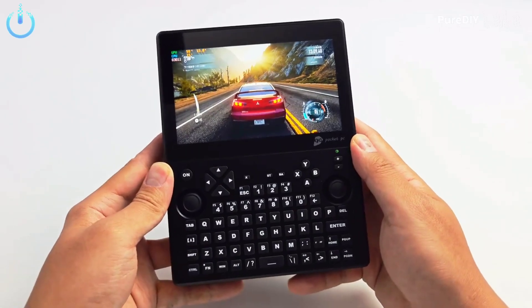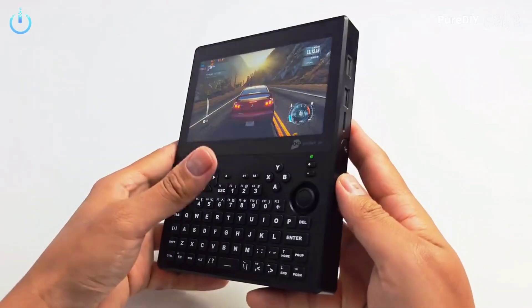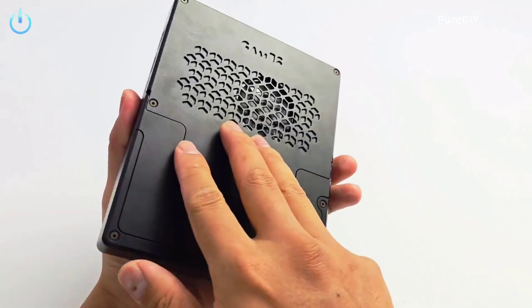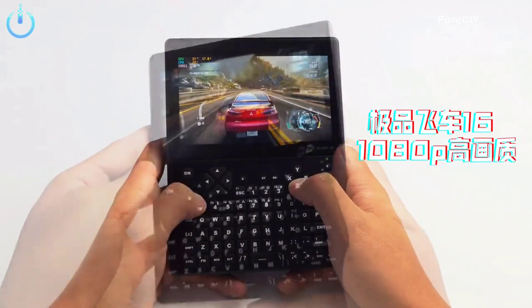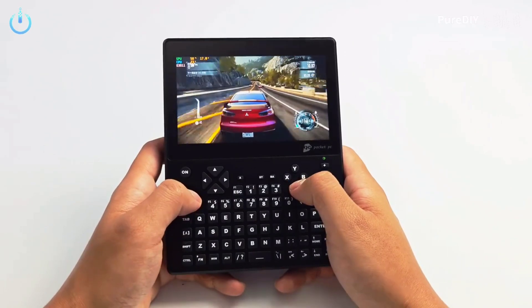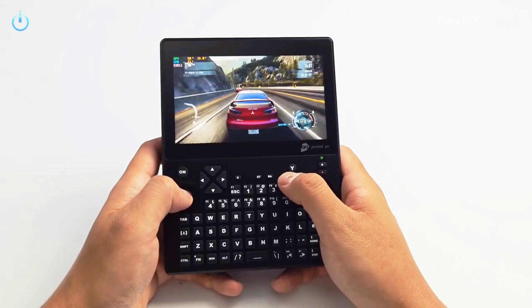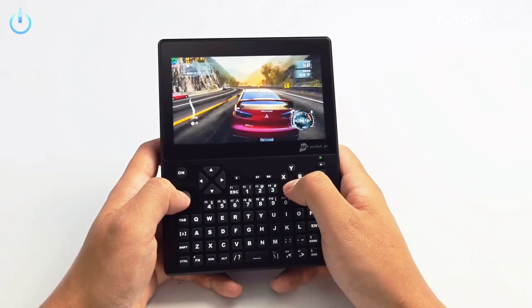UMPC devices are designed to be compact and portable, making them ideal for on-the-go productivity and entertainment. With a full keyboard, you can easily type and input commands. The Windows 11 operating system provides a modern and user-friendly interface for seamless navigation and multitasking.